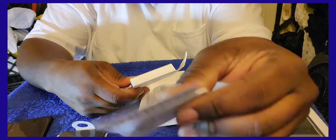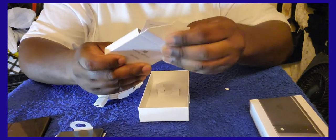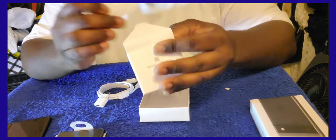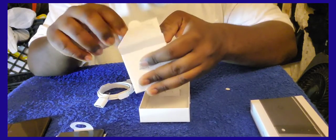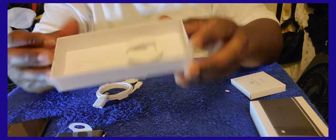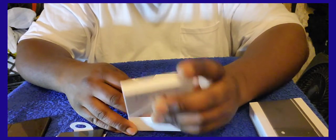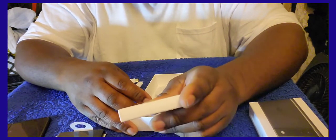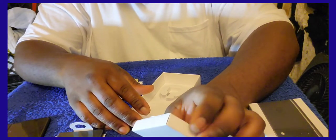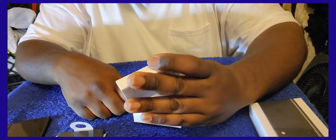And the small box here has your manuals — the instructions that nobody reads. Let's put all this to the side. This phone, the Google Pixel 6a, also has a tips booklet to help you set up the phone.